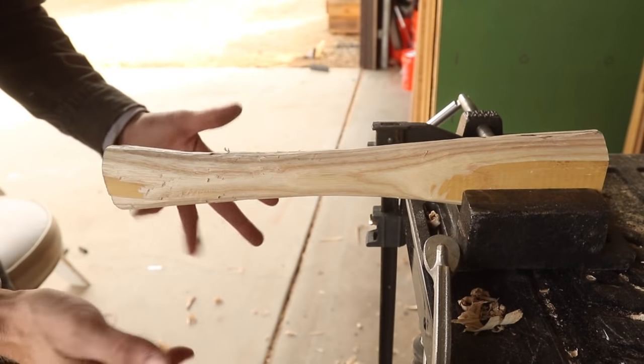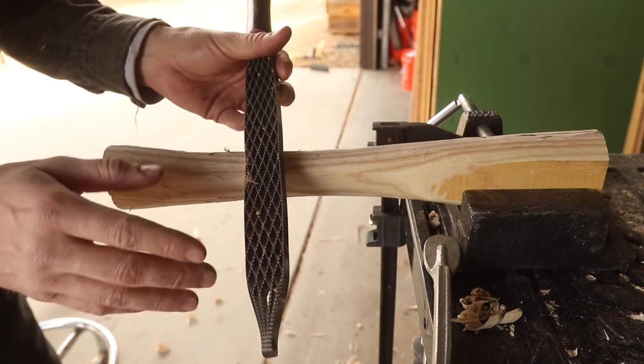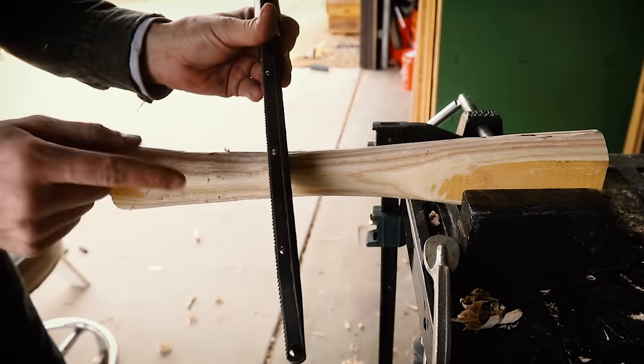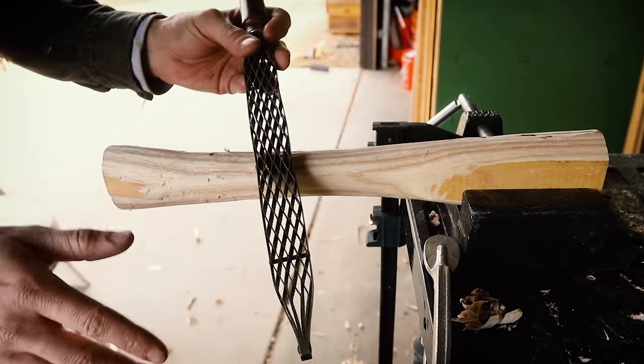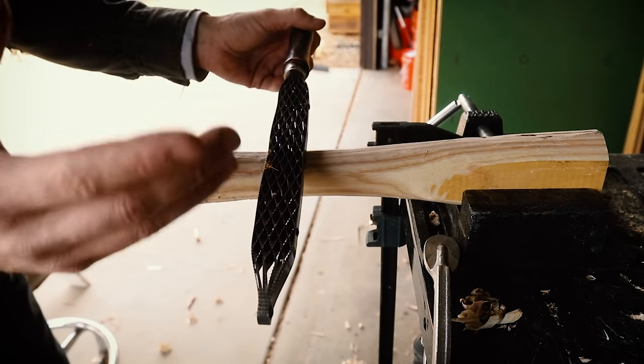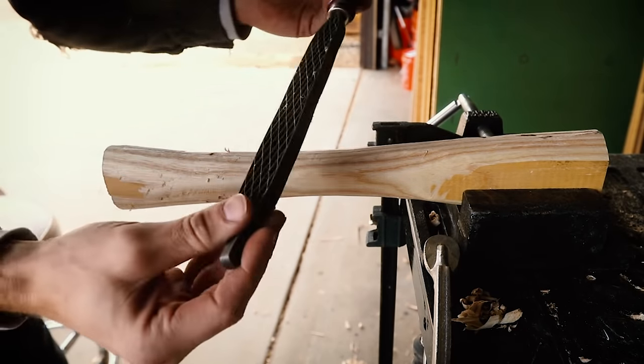That was about 10 minutes of work. Now I'm going to start refining the shape a little bit more using one of my favorite wood shaping tools — this is a Shinto Rasp. They're super affordable, they make a couple different sizes, you can order them from Amazon. I'll have a link in the description. This thing is amazing.